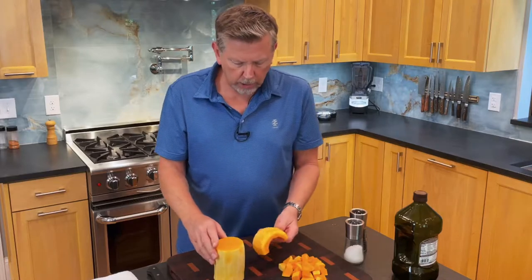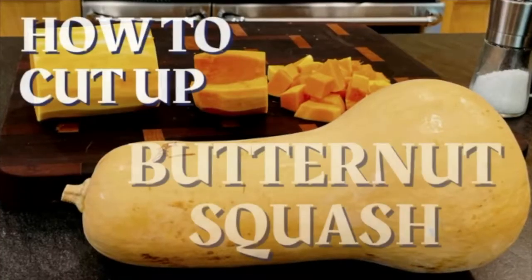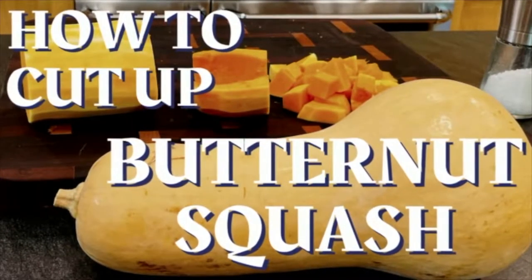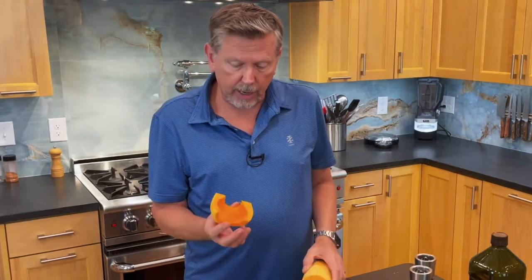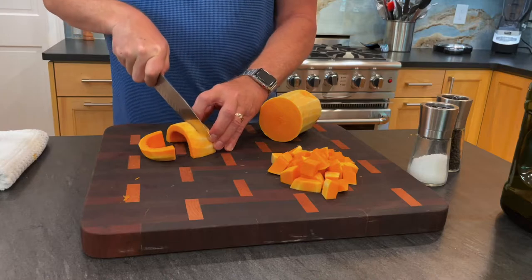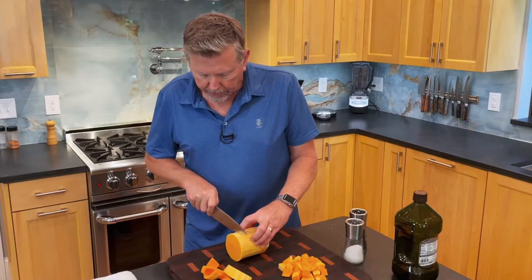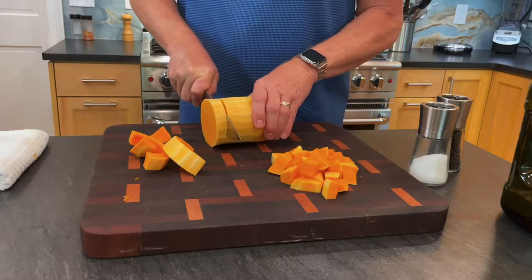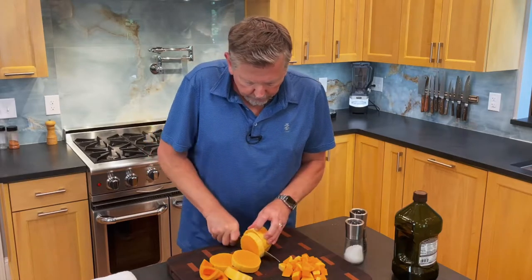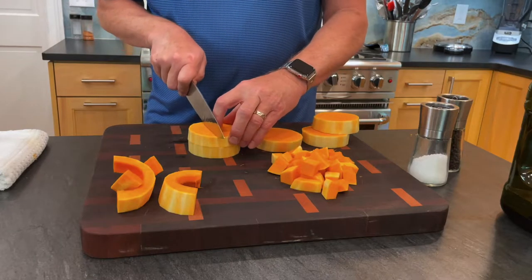I've already cleaned this butternut squash. If you want to see how to do that, click on this video. I've got the main body of it left to cut up and I've got this piece where I've cleaned it. With this one I'm going to start off by cutting that into crescents, and this I'm going to cut into pieces probably about three quarters of an inch. I'd like them to be fairly uniform, and what I typically do is try to cut this into three pieces.